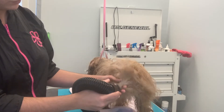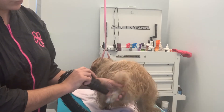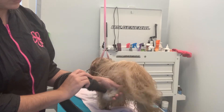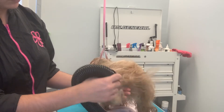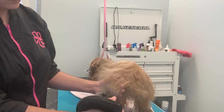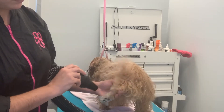Always remember to separate your dog by section, like what I'm doing right now. I'm blow drying — I'm working on a leg, and I am going to continue to work on that leg until that leg is dried, and then I'm going to go to another section of my dog.